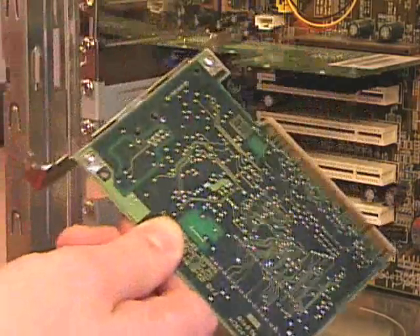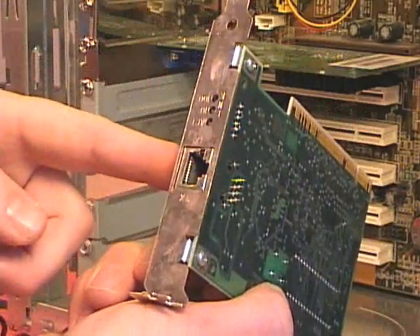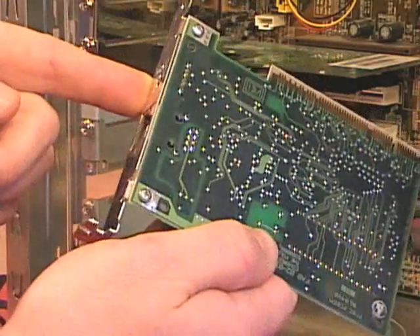I repeat that same process with any other I/O cards. In this case, I'm going to install a network interface card, which happens to be a PCI card.